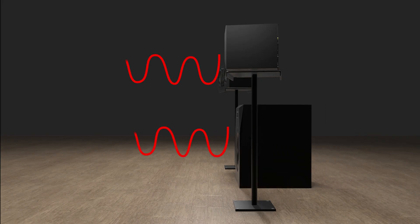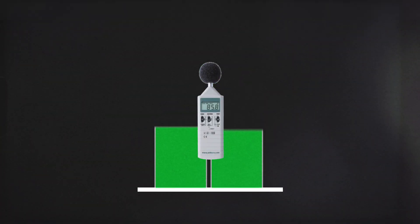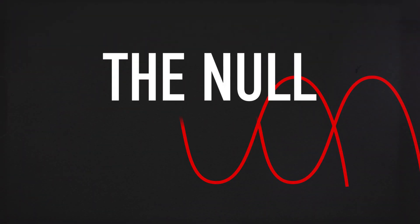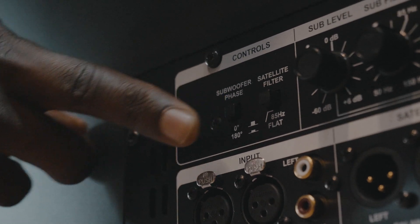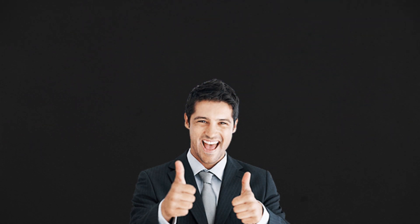Begin moving and/or twisting the sub until the SPL meter reaches its lowest point — it should be obvious. What you are hearing, and what the SPL meter is showing, is full cancellation — we call this the null spot. Now flip the phase by pressing the subwoofer phase button on the Sub 15. Technically this is just a polarity flip, but it has the exact same effect on phase. Your A77X and Sub 15 2.1 system is now SPL-matched and time-aligned.